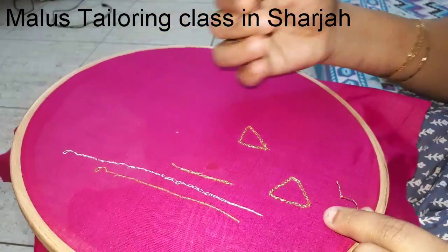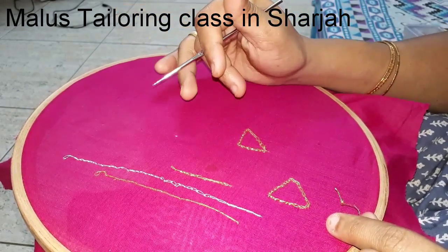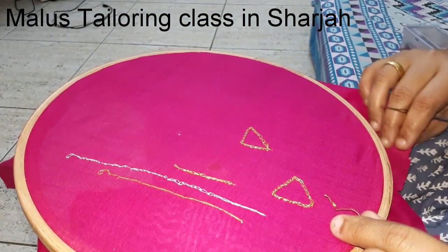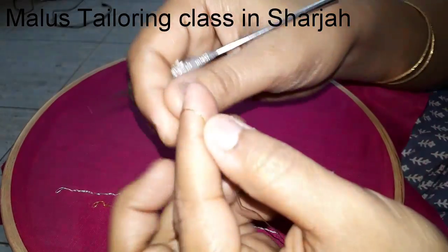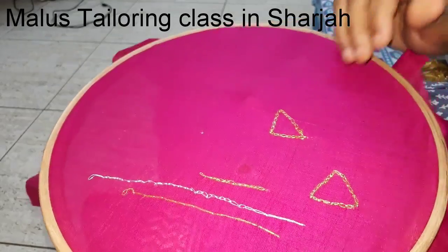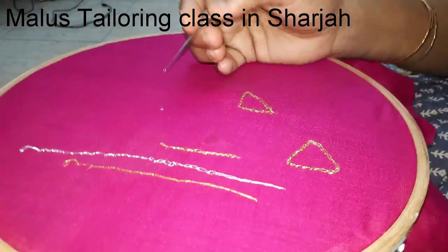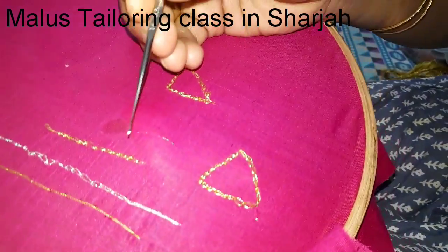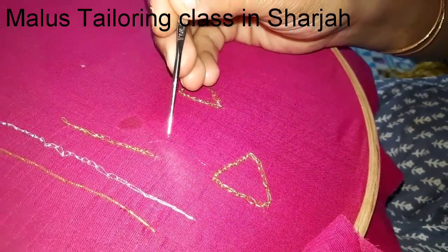I prefer to work with the angle. If you put this with the thread, I will be able to get the thread with the needle. Then I will finish this. I have to do this with the thread, so I am going to use the needle.